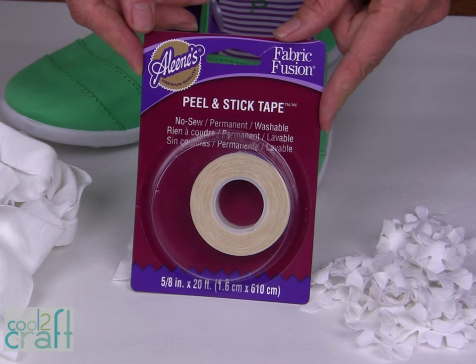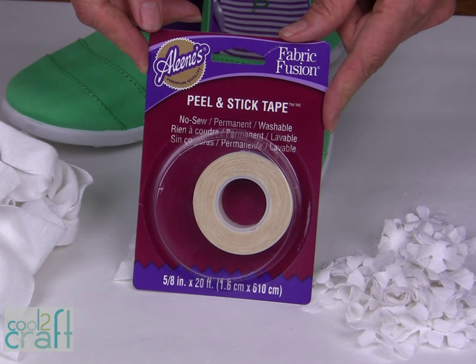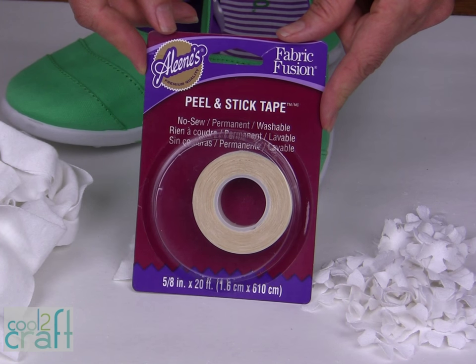For this project I am using my Alene's Peel and Stick Tape. This is going to make this project come together very quickly. It's no-sew, permanent, and washable.